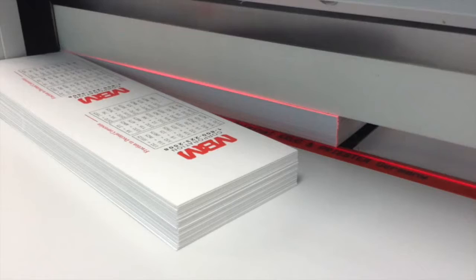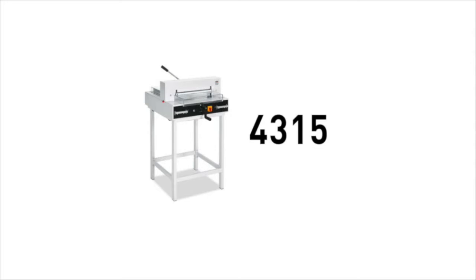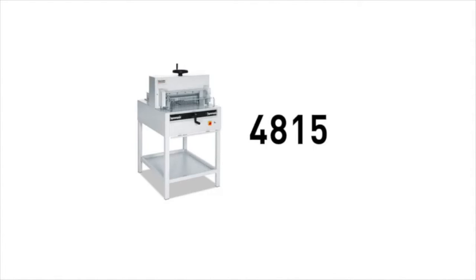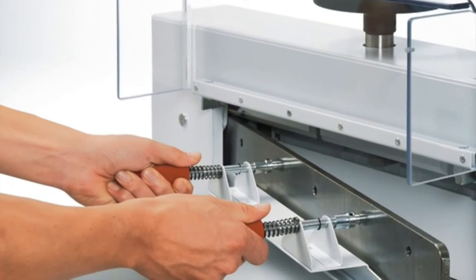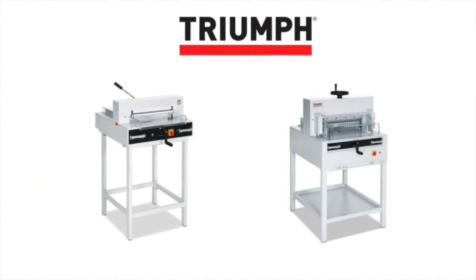These two Triumph semi-automatic cutters are made using high-quality Solingen steel blades to guarantee perfect cutting results. The Triumph 4315 is available with an optional stand or cabinet, while the Triumph 4815 is available with optional side tables. Blade changes are made without removing machine covers. A handy blade changing device covers the cutting edge of the blade for additional safety.